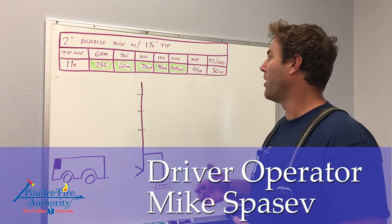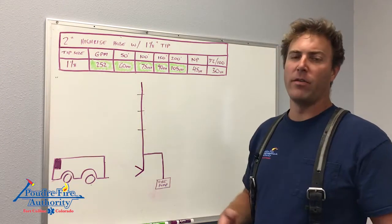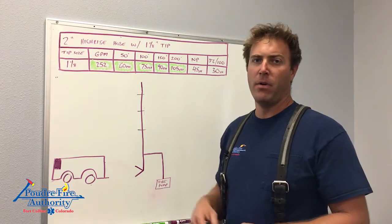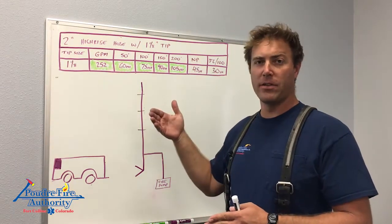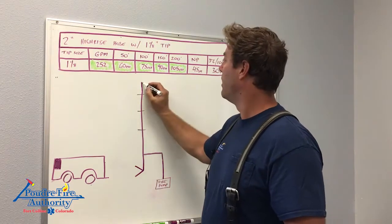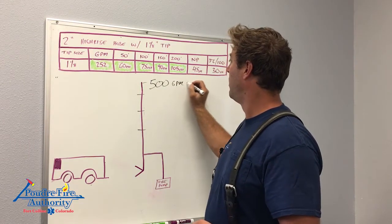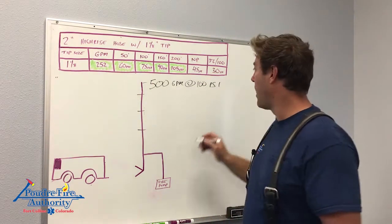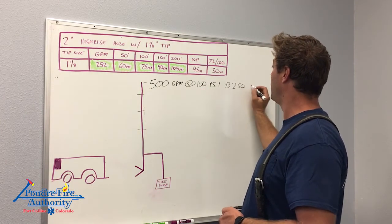We're going to talk about the hydraulics behind our new high-rise package. We've gone with a 2-inch high-rise hose with an inch and an eighth tip, and we'll talk about why in a second. But all this starts at the standpipe. In PFA's district, there can be a main standpipe or a secondary standpipe. The main standpipe at the furthest discharge from the FDC is designed to give you 500 GPM at 100 PSI. A secondary standpipe gives you the same pressure but at 250 GPM.